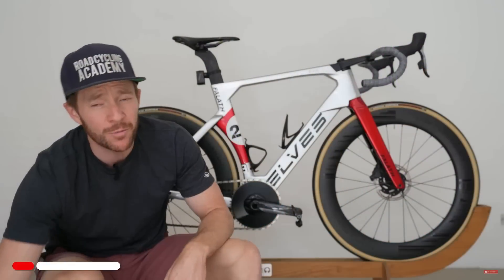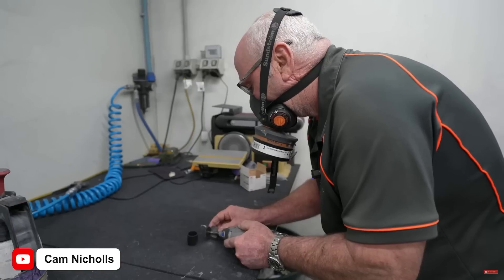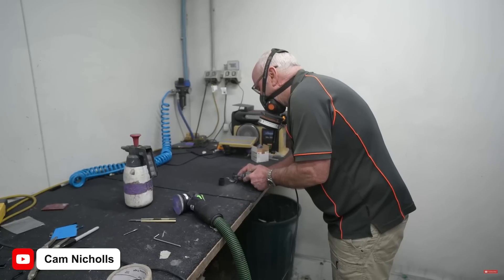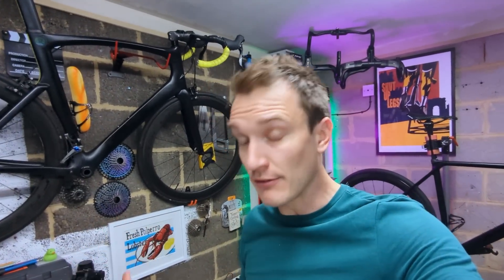Definitely go and watch Cam's video for the full context, but he spoke with a senior engineer at a major bike manufacturer, and they said one of the reasons companies might choose to do this is as a cost-cutting measure. Glass fiber is a cheaper material than carbon fiber, and it's also easier to machine and work with when you're reaming out the inside of a steerer tube if there's a layer of glass fiber in there.